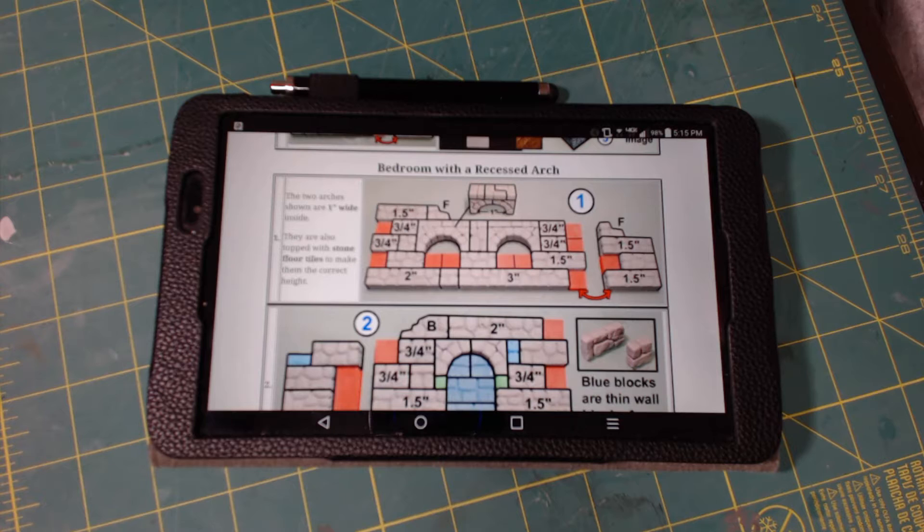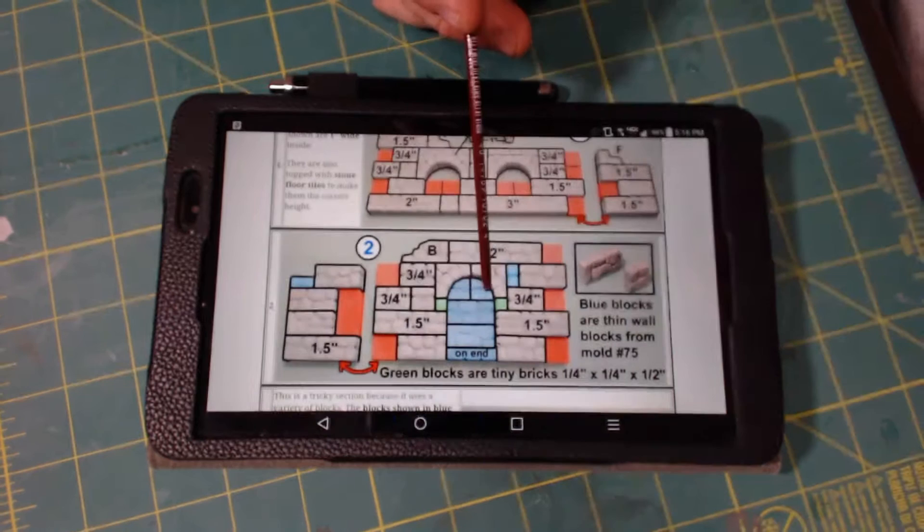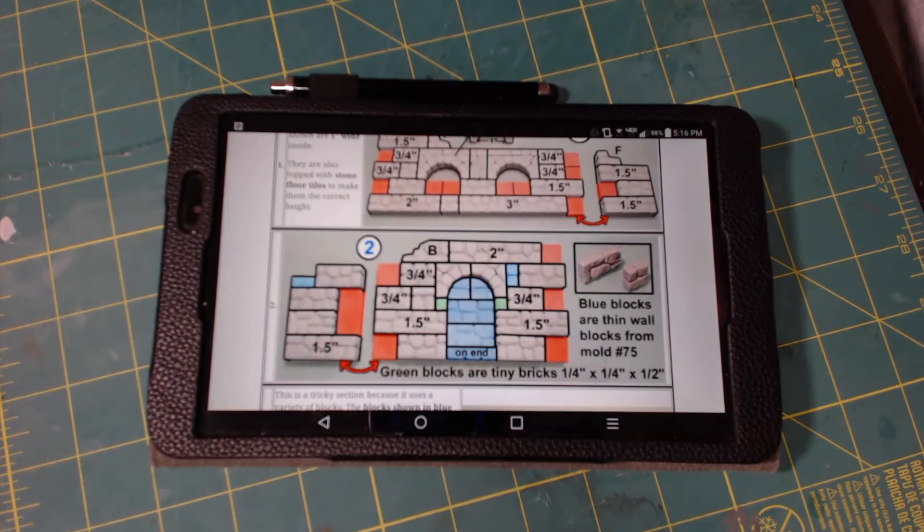Tonight is part 10 of the modular in-build with Herstarts Molds. Tonight we are going to go over the building of the bedroom with the recessed arch. Last week we did the bedroom with a large window and that came out pretty good. So basically this is another basic room — another basic 3x5. It does add a couple open windows on one side, and it does have a recessed arch in the front part of the bedroom.